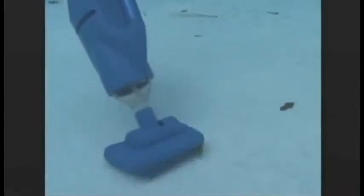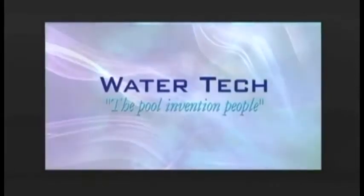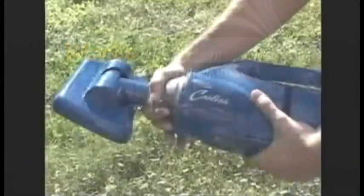The Catfish is the latest groundbreaking technology developed by WaterTech, the pool invention people. The Catfish is a hoseless, battery-powered hand vacuum that works independently of your pool's filtration system. Instead, the Catfish uses a reusable filter deck that allows you to clean your pool quickly and efficiently.